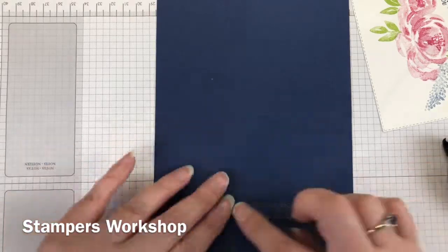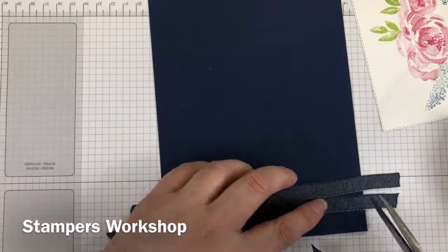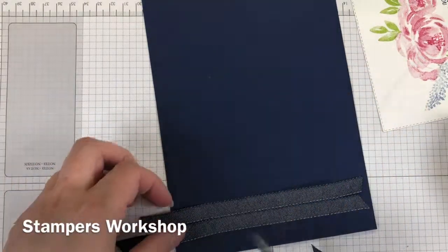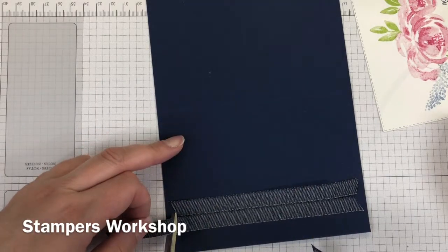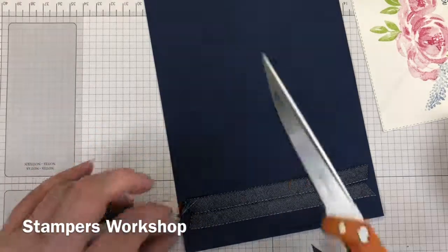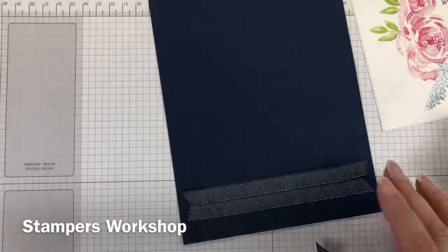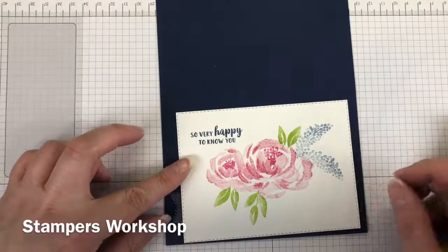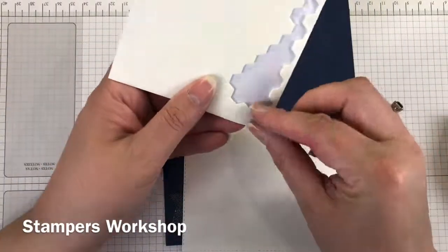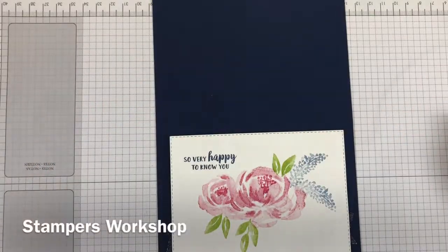So I went with the ribbon. This is denim ribbon and it's really nice. It complements the Night of Navy background and it's not too overwhelming for the softness of the stamped images. If you've got not a lot of ribbon left, you could just cut off about an inch and position it in the right spot. I explored using more ribbon around the front, putting it above, adding some linen thread, adding more twine — but in the end I decided just to keep it simple. You don't have to have a lot of stuff on your cards.